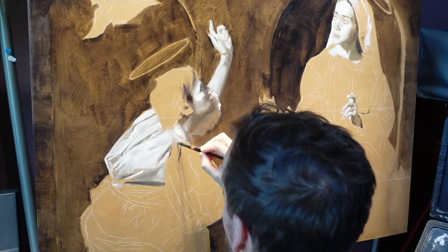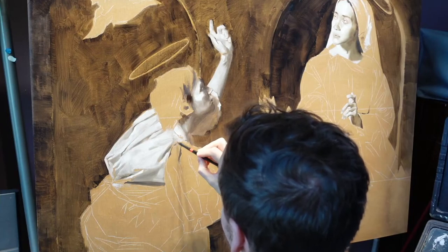Brock says he's here till the end. Awesome — I'm glad we've got a committed one.